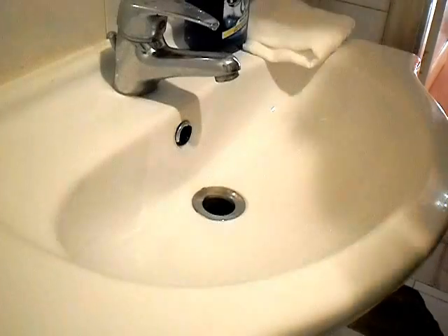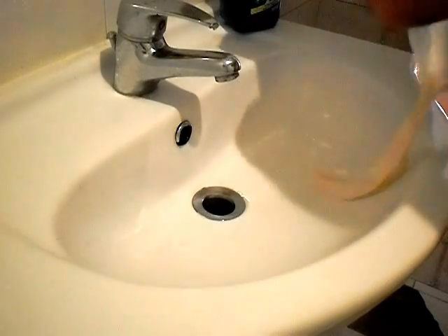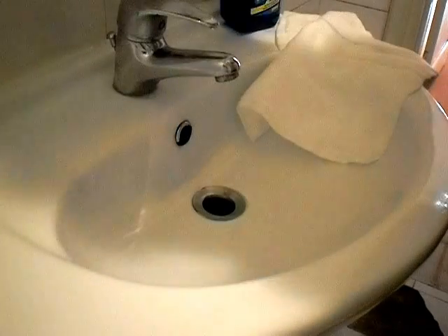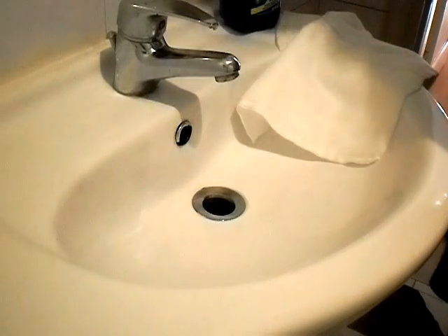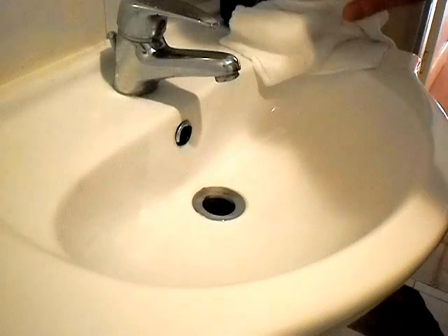Hi all, Terry from 9 Years Cyprus here. I was asked last night by my good friend Davros to do a short video review on how to clean an oxidized stem.